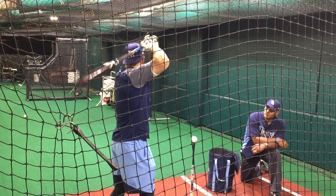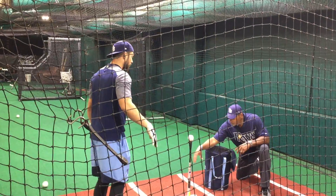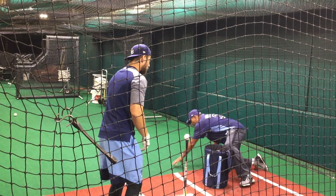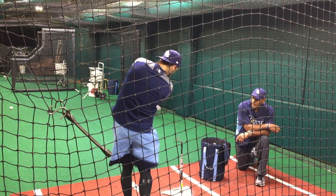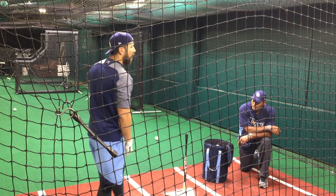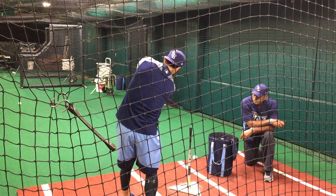All I really try to do up at the tee is make sure everything is just nice and effortless. I want to control my effort when I get up to the tee. I'm looking at the inside part of the seam and just trying to stay through it. The more I can stay through the baseball and get my energy going that way, the better — because in hitting it's really all about how much room for error I can create.